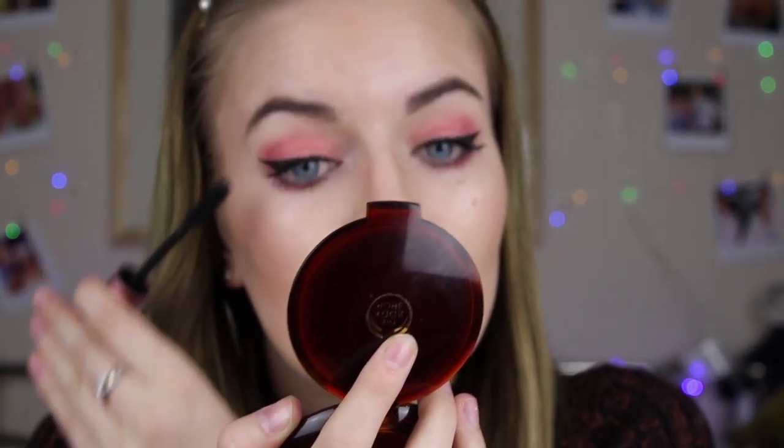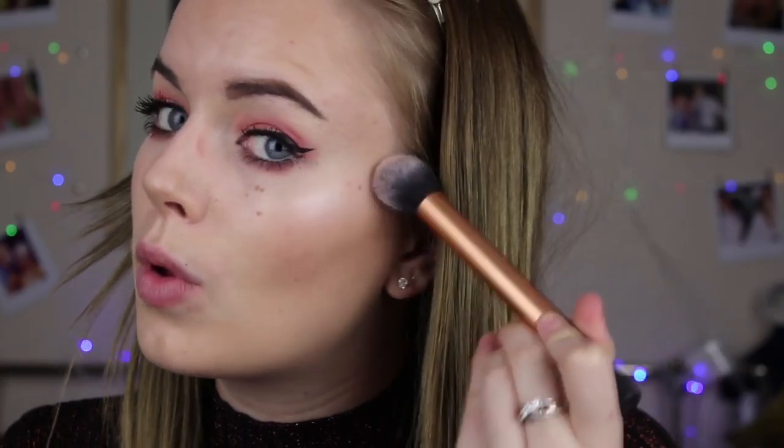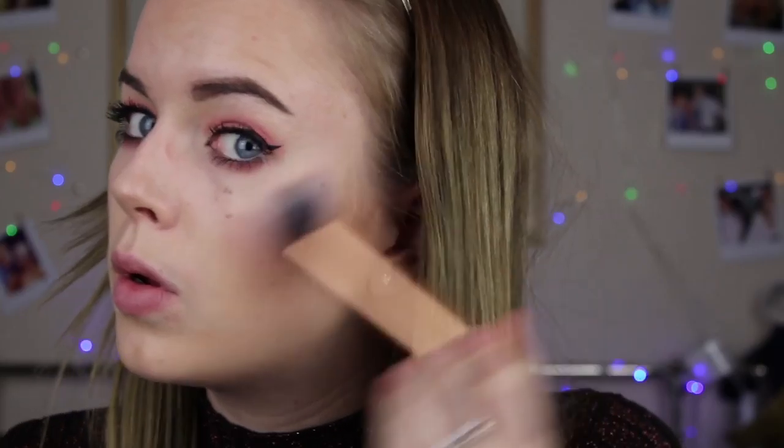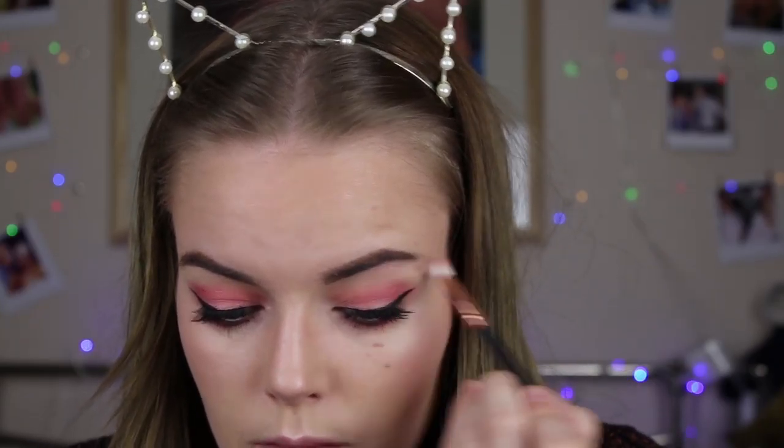I really like this eyeshadow look. Now I'm using the Sleek Solstice palette — my absolute favorite highlighting palette. I use both shades: the orange shade because I love that orangey tone, and the purple shade, mixing the two together. I'm trying not to go too overboard with highlighter and keep it fairly natural. I add it to the tops of my cheekbones, slightly down the side of my face, on top of my nose, on my top lip, and under my eyebrows.